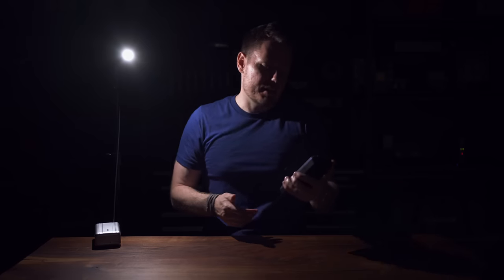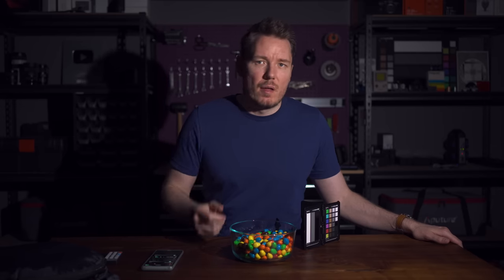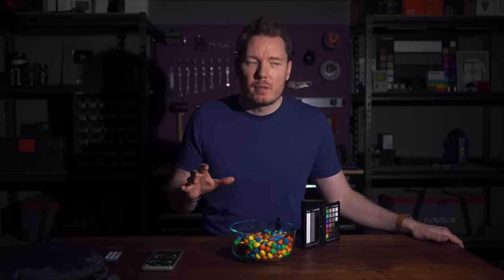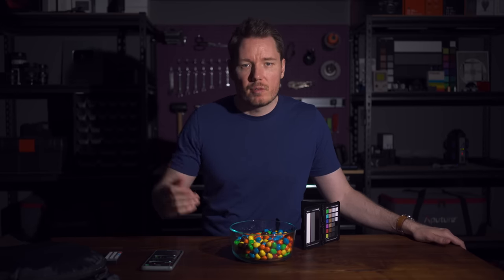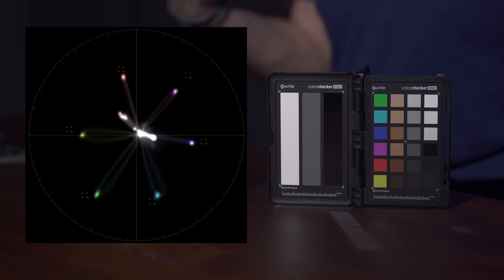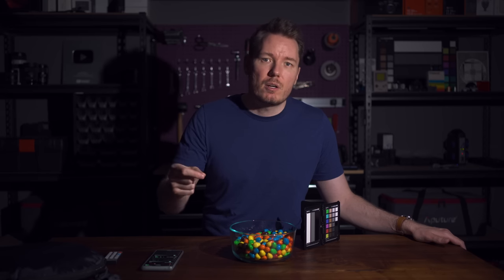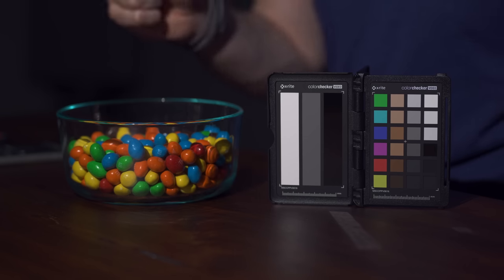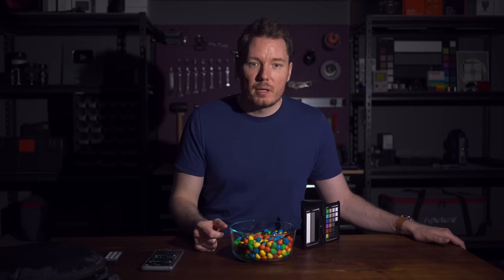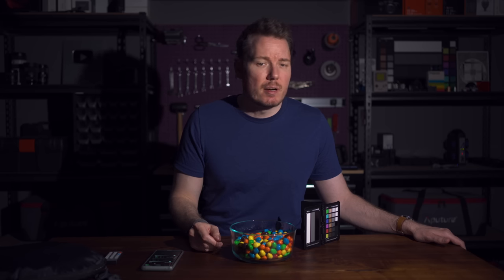Now let's shine it on my face. This first test shot has no modifiers at all — just a bare chip — at 9.3% power via the app, which is working well. White balance is locked on camera so you can see the difference as we go. The color quality is fantastic. My skin is slightly pinker because of that green correction, but there's actually an advantage here: LEDs tend to green up over time, so starting slightly magenta means once you break the light in, it'll land closer to zero. Being a little magenta up front is a good thing.